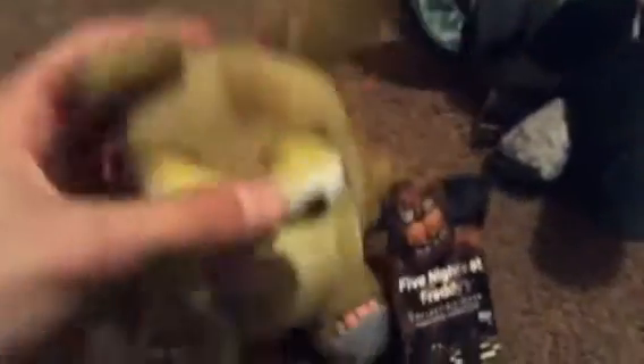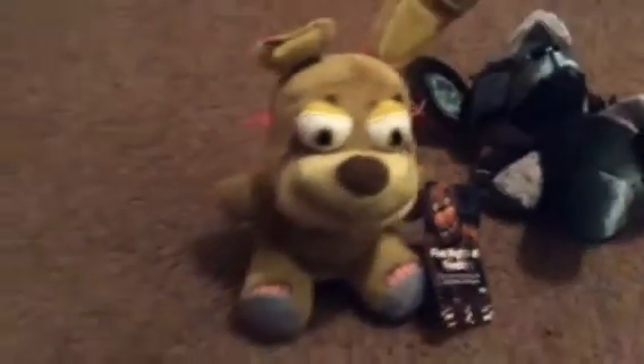And Springtrap — this is Springtrap, if you're curious, this is what he looks like in plush style. He's 6 inches to the head, and then a couple more inches with the ears. It's really a nice detail. He'll stand up — that's the only thing about these plushes, they fall down a lot.